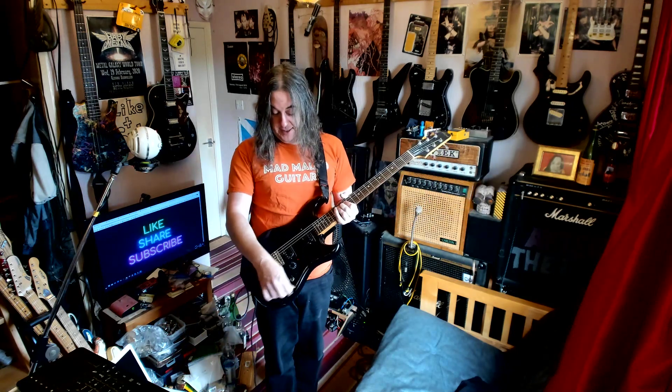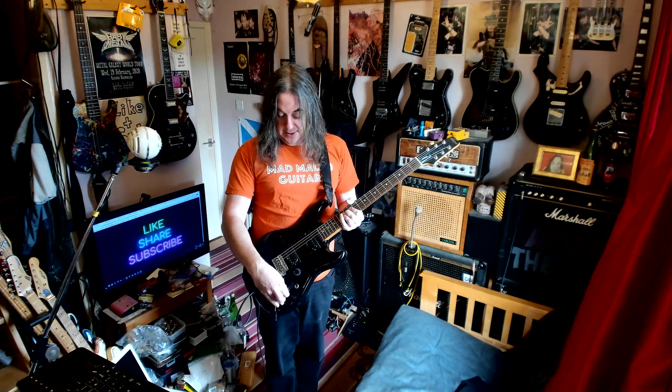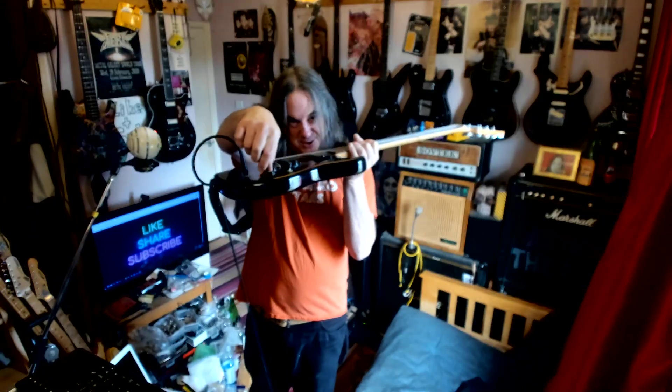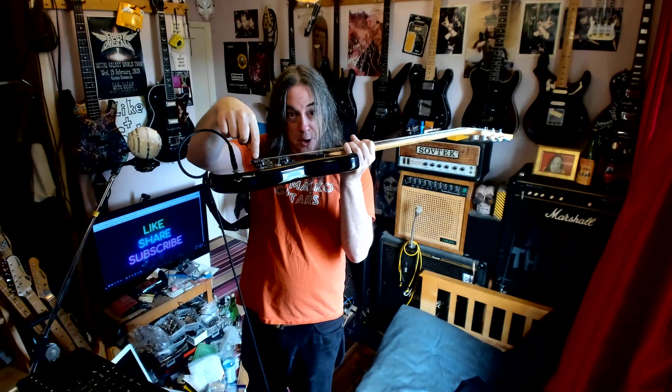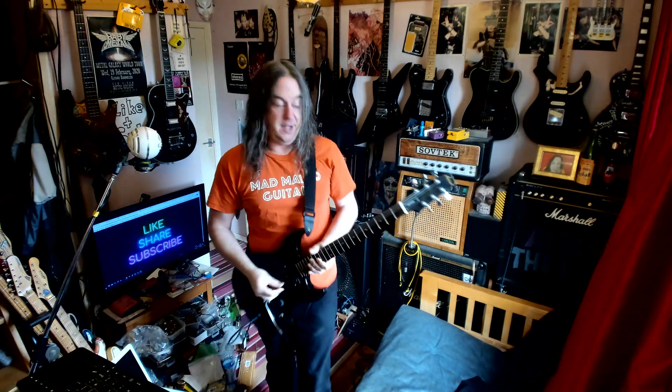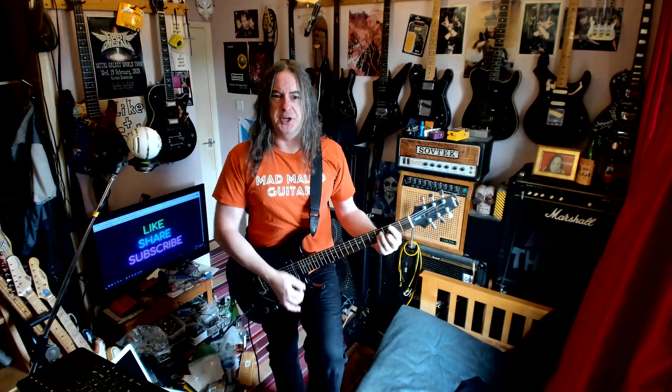If you want to use the tremolo arm, you can't do it in single coil mode because the trem arm doesn't go past that knob. So you have to push that knob down and then pull it back up again if you want to be in single coil with the trem. The trem on this was really good.